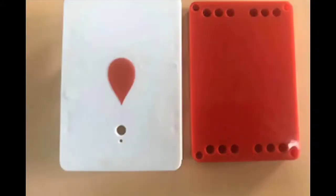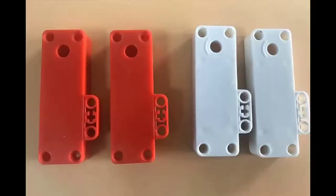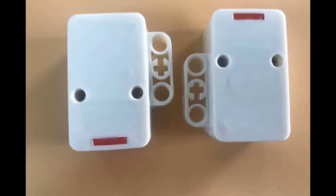Today I will show you a toy shell made of ABS. First of all, we will check the workmanship of the product. The surface is very smooth and bright, not rough, and free of burrs.